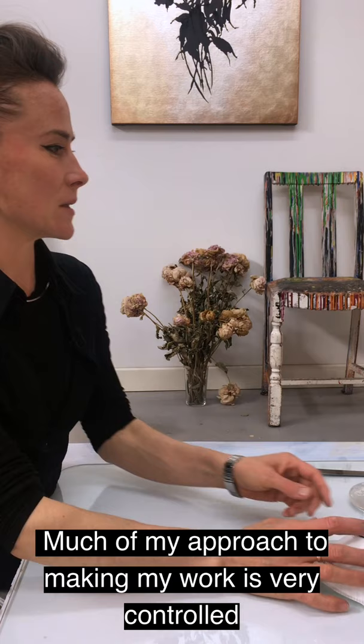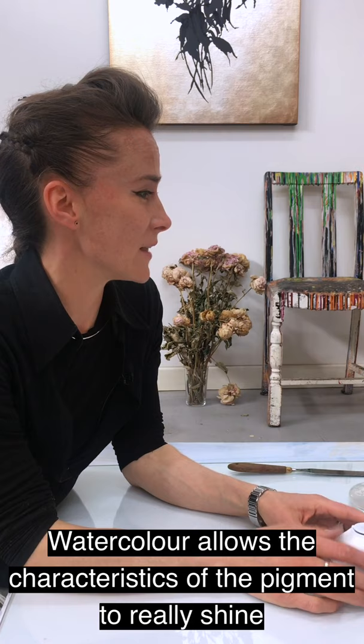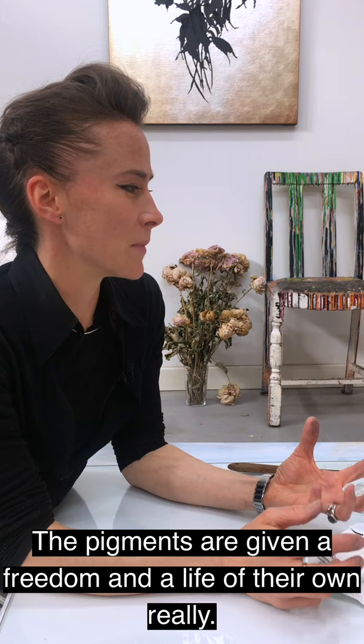I became very drawn to watercolour about ten years ago, and I find it a very liberating medium. Much of my approach to making my work is very controlled, and so this is a perfect counterpoint to that. Watercolour allows the characteristics of the pigment to really shine, and in some cases to dance almost.